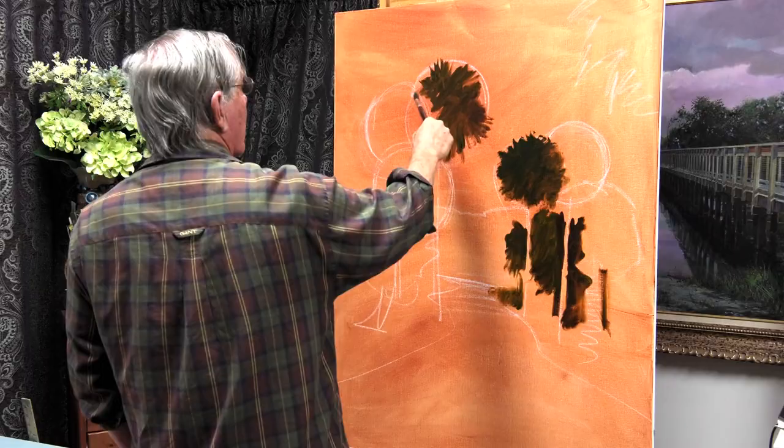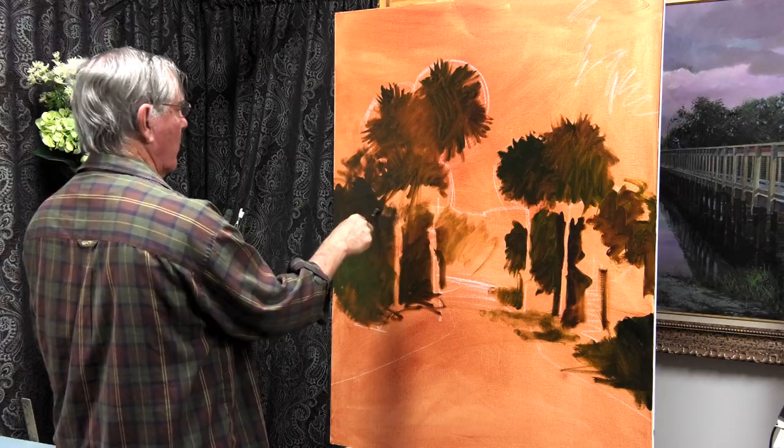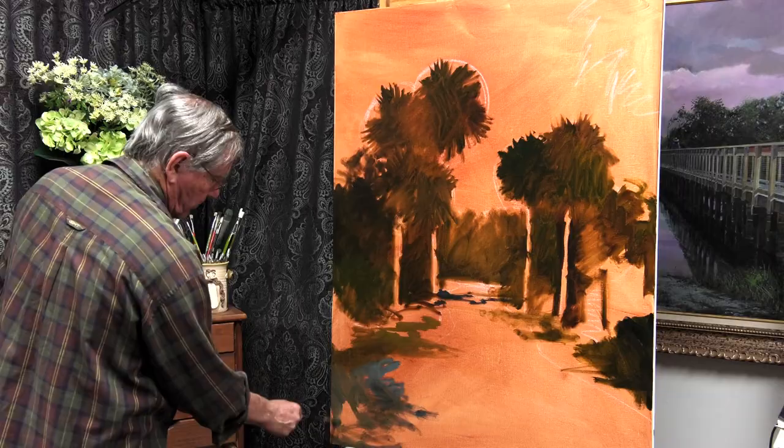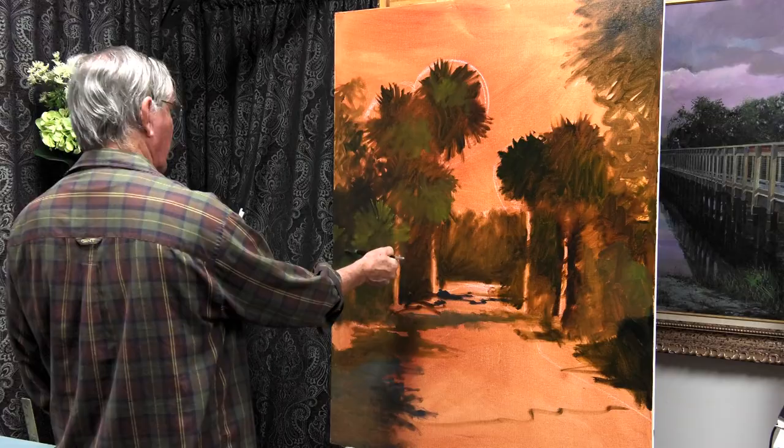There are all sorts of ways to approach a painting, but typically I like to start with my darks and work towards my lights. Other artists may start with the background and work towards the foreground, but this is the way I like to approach it — darks to lights, no matter whether it's the foreground or the background. That burnt sienna has given me a middle tone to work on top of, so I don't have to work on white.